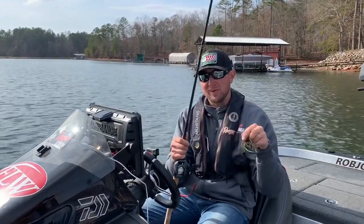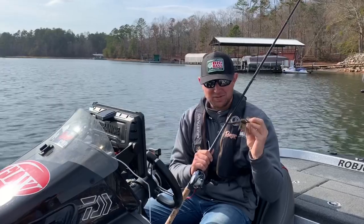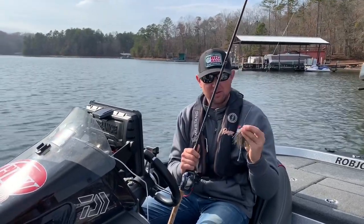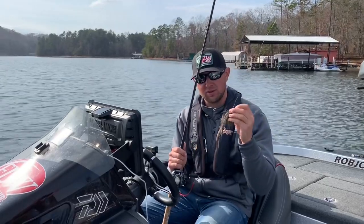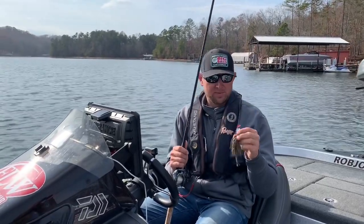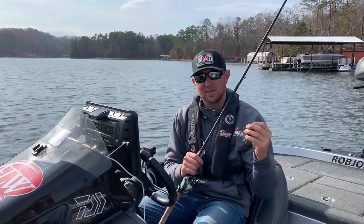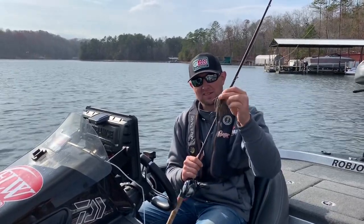I promise you that this one right here is a deadly jig trailer. I just started using it, had a lot of luck with it, and just like all the other Elastec products, you can fish this thing on this jig all day long. Give this one a try — if you're looking for a new jig trailer and want to mix it up, no matter if you're fishing it deep or shallow, I promise you that the Bang Sticks will work for you.